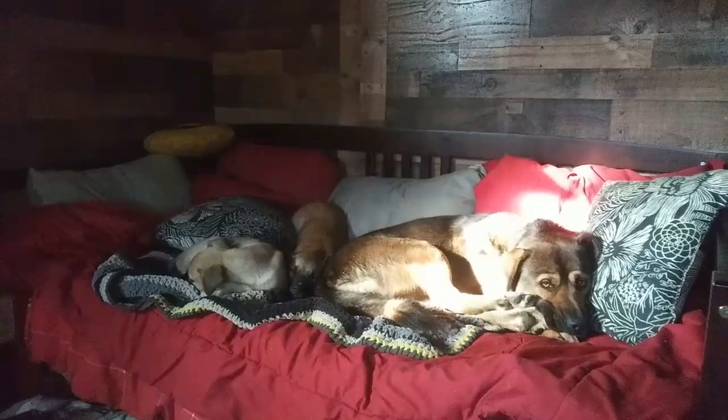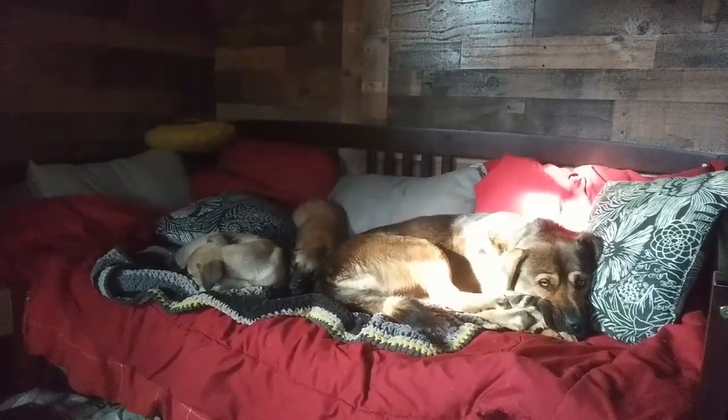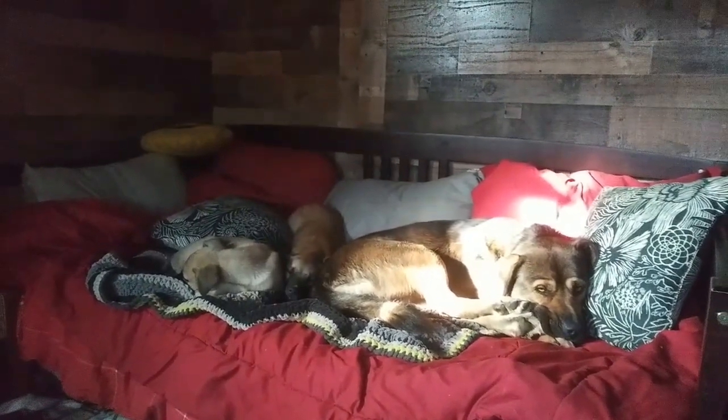Hey everybody, Ann here sitting in the tiny house having my coffee. I think all the puppies are in the bed still. It's freezing - I'm like a broken record. I slept so good last night. It got down to like 22-24 degrees, but I had a nice fire going when I laid my head down to go to bed.